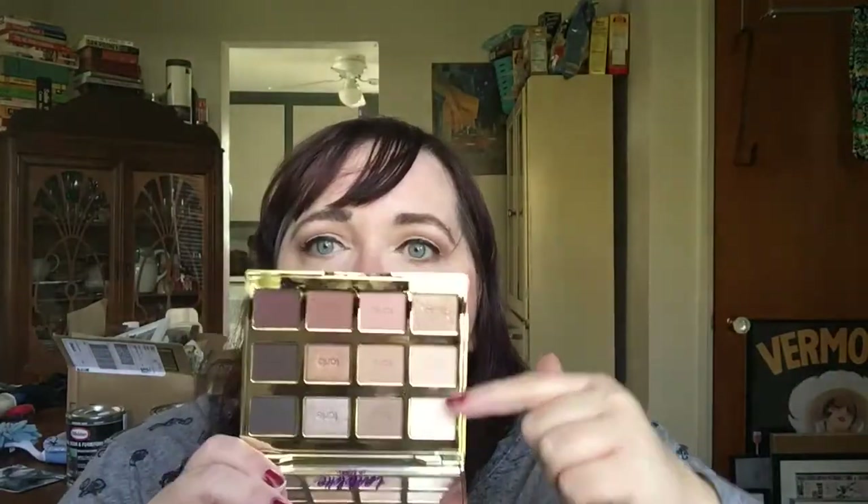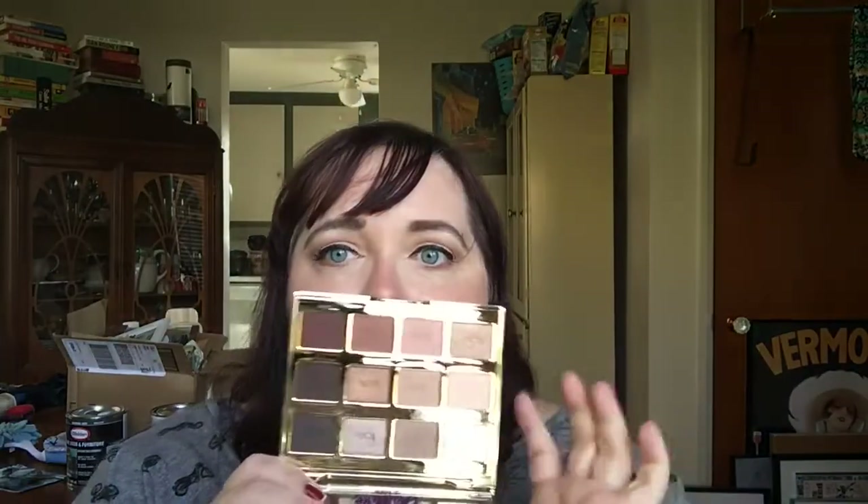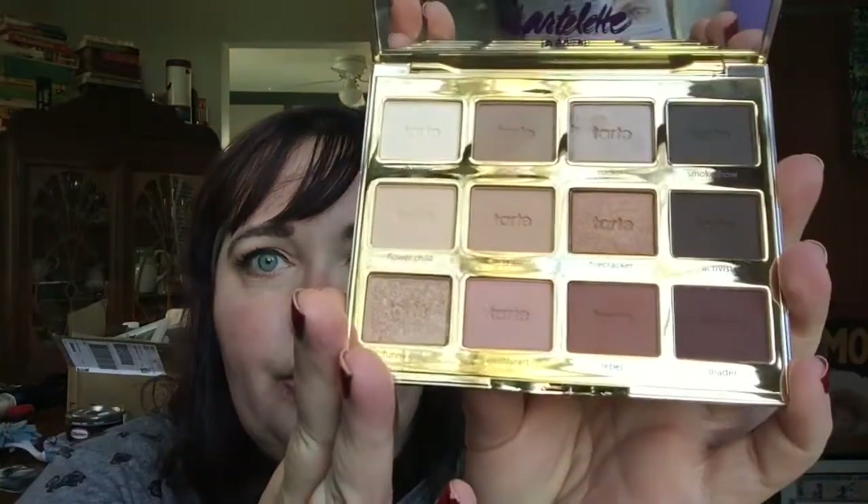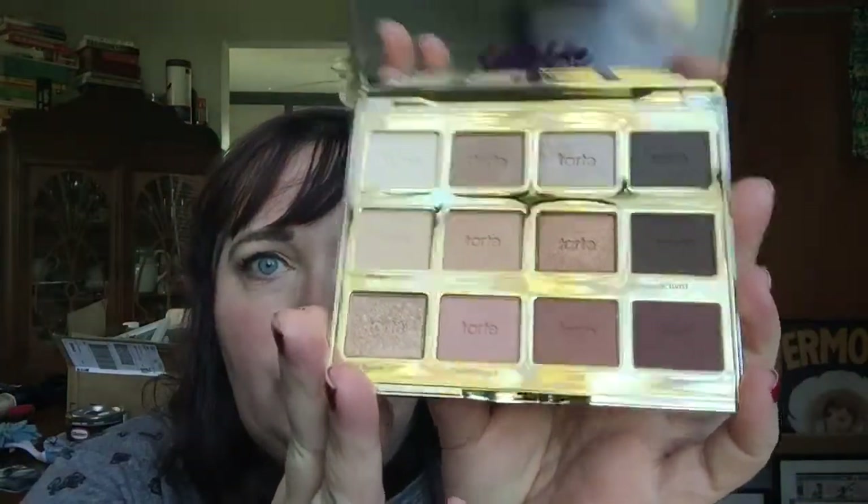The mirror doesn't bend all the way back — it stays up so you can set this on a counter and use it that way. Looking at the palette itself, you've got a nice array of light colors, medium colors, and darker colors, plus some frost shades. I'll start with the top row.